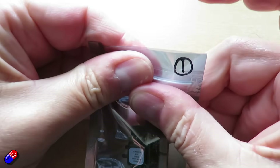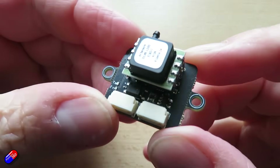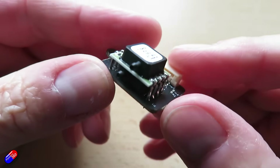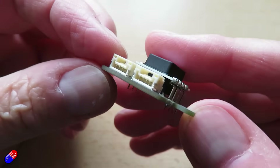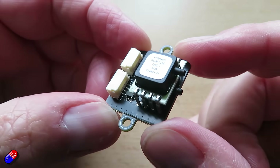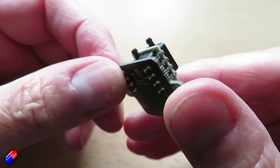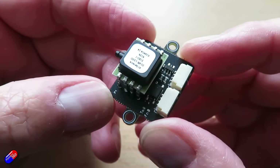Next is the TBS DroneCAN Airspeed Sensor, again powered from 4.5 to 5.5 volts. It measures up to 100 meters per second — about 360 kilometers per hour or 223 miles per hour — with an accuracy of plus or minus 2%. Only weighs 4 grams, two CAN connections, one serial, one SWD, and one I²C. Same JST GH pins for CAN bus and solder pads too. As well as CAN bus outputs, it also provides I²C support, giving you a choice of how to connect it. Size is 35 by 22 millimeters.